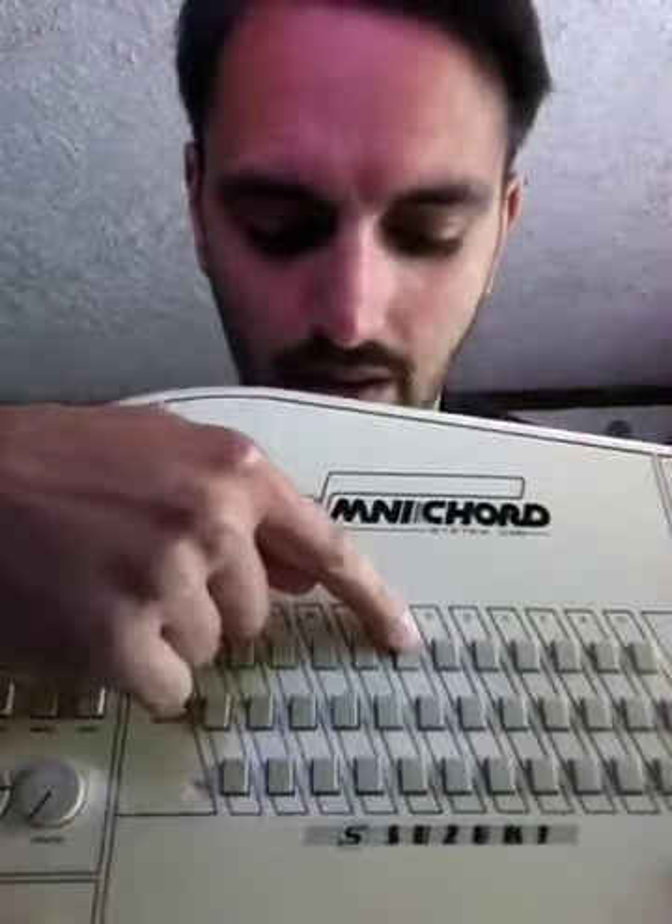I have owned my Omnicord for about a month, maybe a month and a half at this point, and by no means am I an expert at the thing. But for those who know, are familiar — obviously right here you can play a major, minor, and a dominant seventh chord.